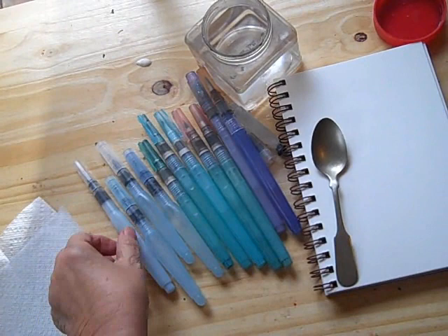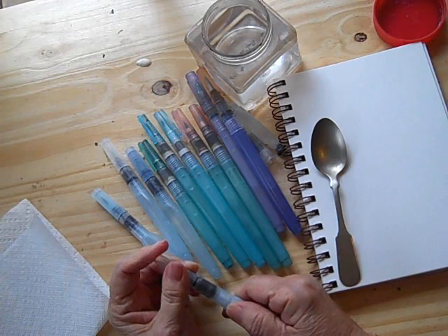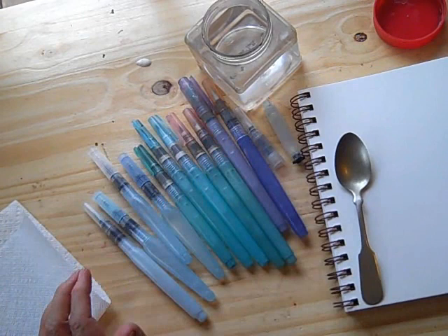I'm sure by now that many of you are familiar with water brushes. They have the brush on the end and your water is contained right here in the handle. They're very handy for journal work and for sketching, travel sketching — not so wonderful for larger works, and I will demonstrate why.